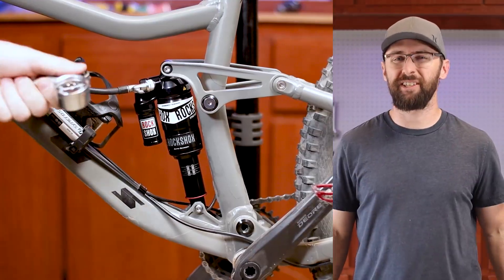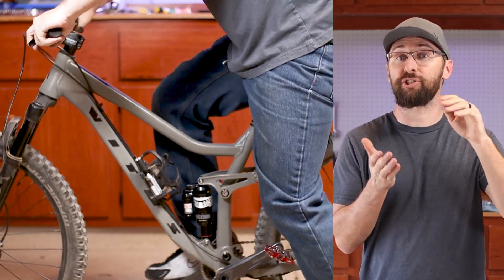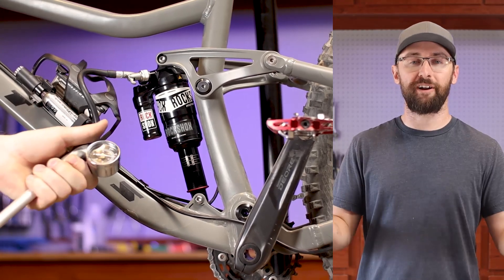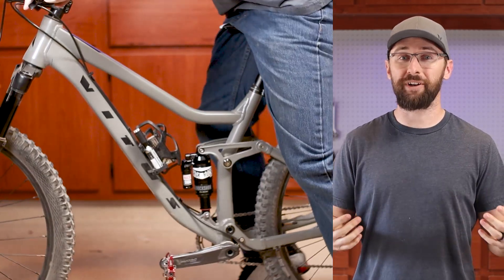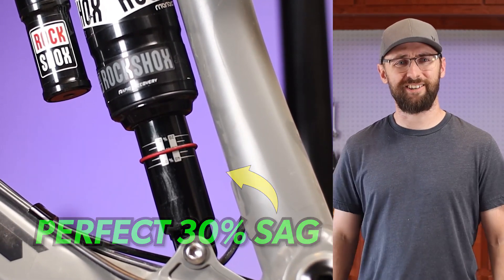Now that the shock is mounted, it's holding air fine. But when I got on the bike, I felt that the shock was kind of locked out just for a second, and then I had just jumped on it and it went away. So I'm thinking that one of the air eyelets was just plugged up, but I'm still going to go forward with a full-on rebuild. So let's go ahead and get started.